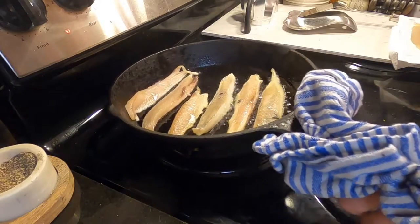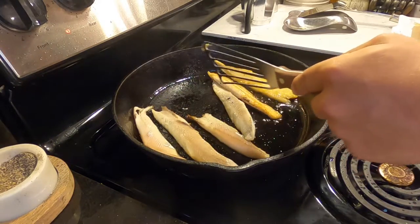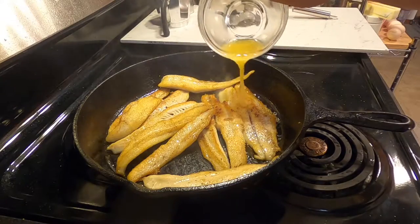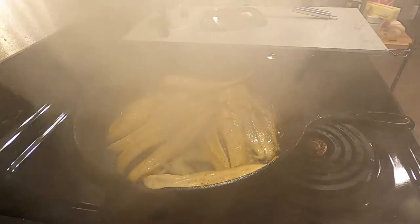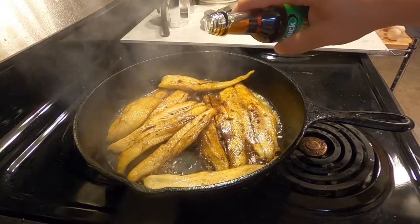I've got a cast iron pan nice and hot with some sunflower oil — you can use any neutral oil. I'm getting a sear on all those pieces of fish first, and then I'll put it back and make the sauce. Once it's seared, I deglaze with orange juice, add some soy sauce, and a little bit of sesame oil.